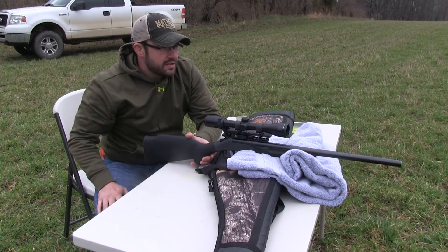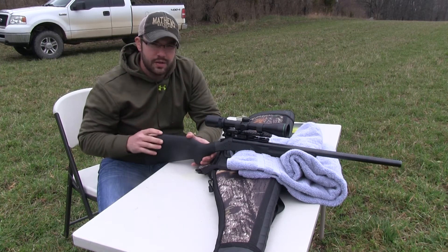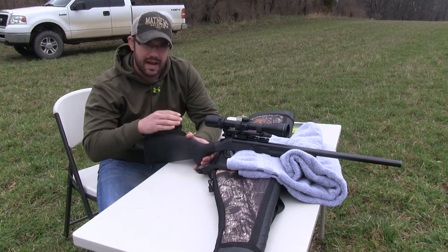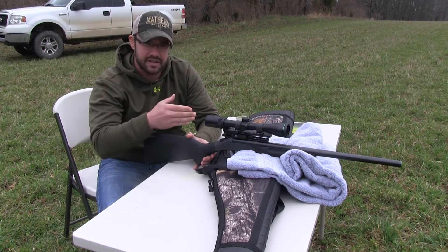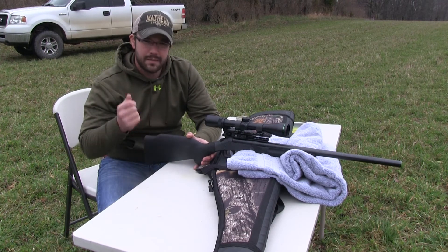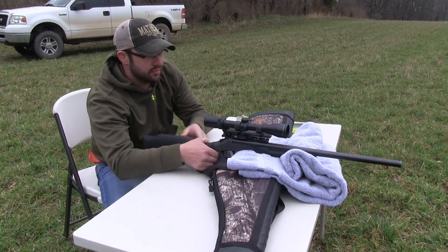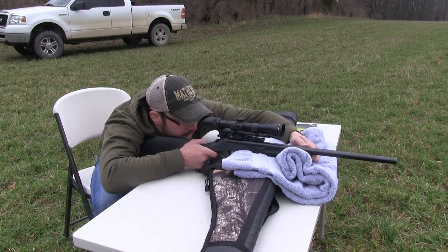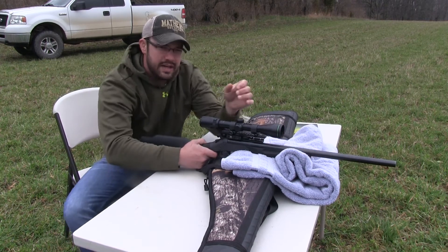Just got done touching one off at 100 yards and it looks like I'm a little bit high and about eight inches left. Now what you're going to want to do is get in real tight on the gun and get it set so it's not going to move. It's a lot easier when you have a gun vise or a lead sled where the gun stays in one point, but you're going to want a friend here if you don't have that. Tyler's going to jump in here — you're going to get in real tight and get back on your original point of aim, back on that bullseye.